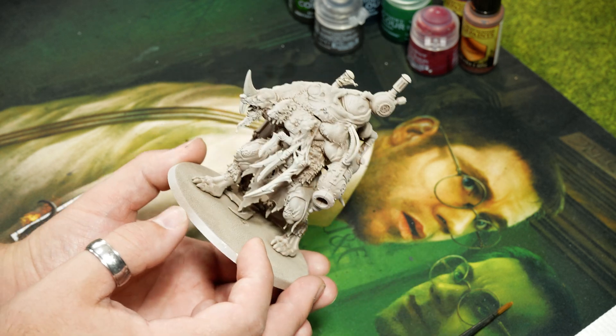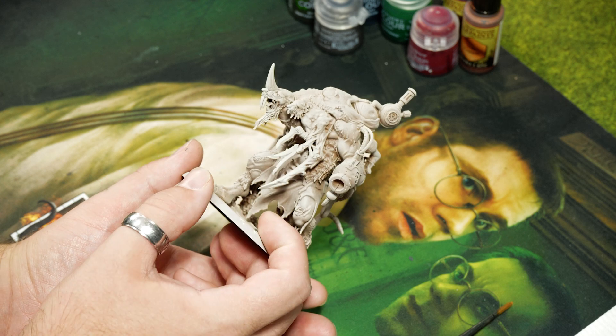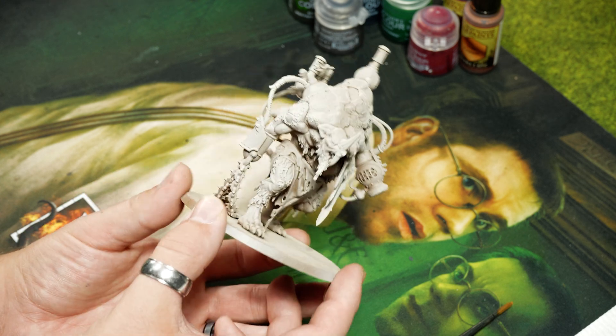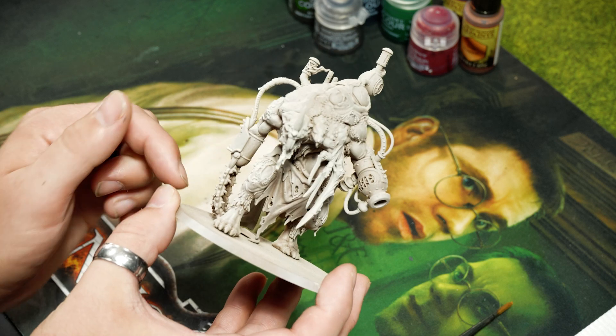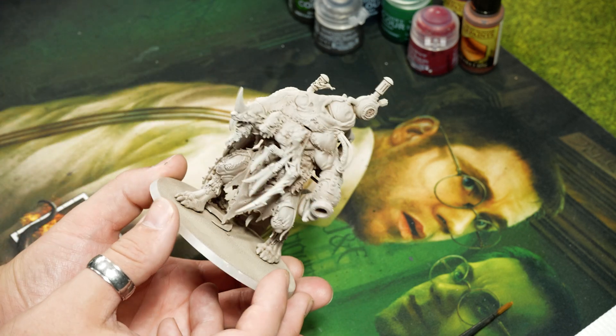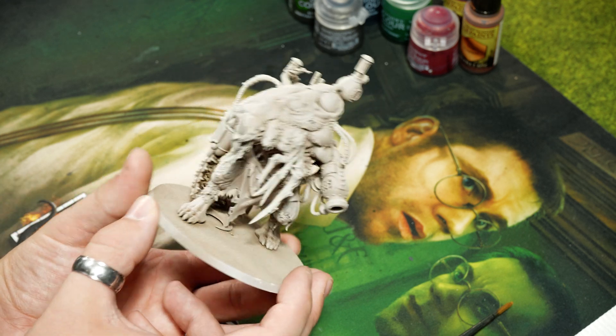I'll go over my process: we primed it with Beastly Brown from Vallejo, then did a zenithal with Wraithbone from Citadel so we have a little bit of brown in there with highlights poking through. We're going to be using a lot of contrast paint so it'll kind of show through. Let's get right into it because I'm really excited to paint this.